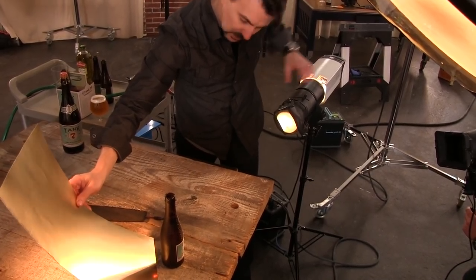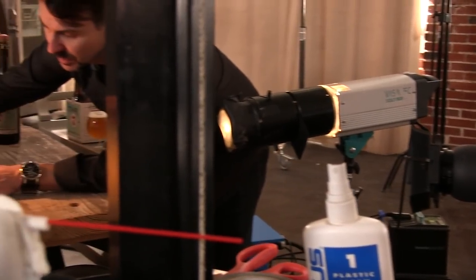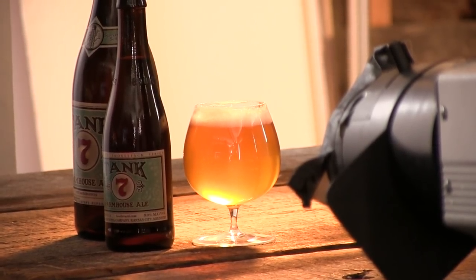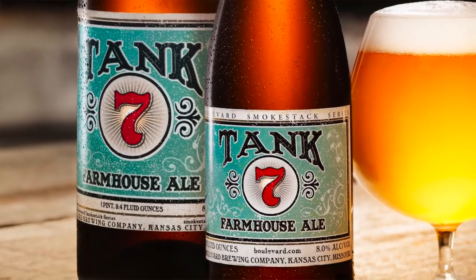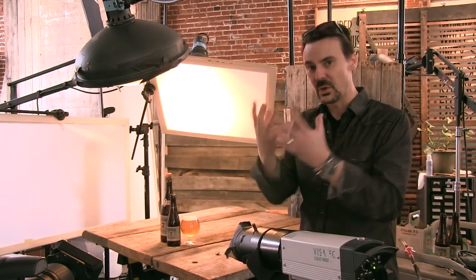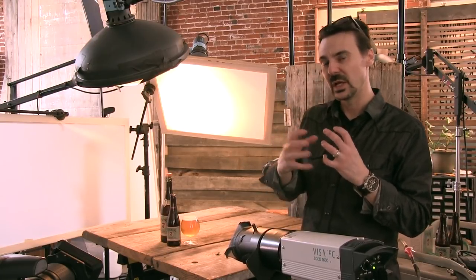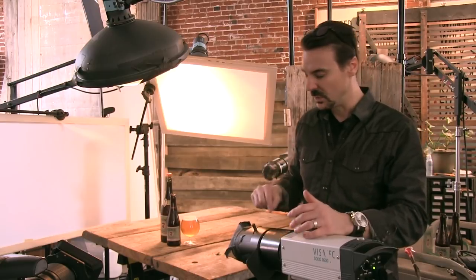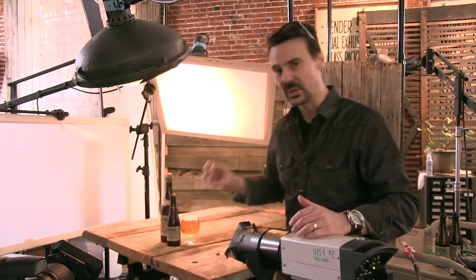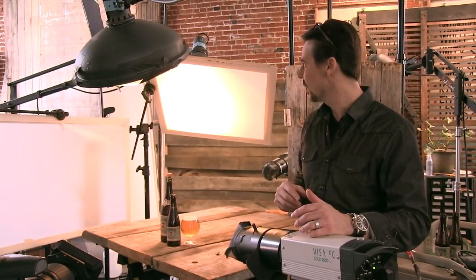I've got this little guy — this is a Visitec. It's a monoblock with an infospot attachment on the front of it. This is one of my all-time favorite little lights. I use these things with great regularity in shooting beverage because I need to get light just on the label. I want to sculpt the light around the bottle and coming through the bottle, and in doing that it often makes the label really dark. With an infospot like this, I can concentrate it just on that label and give it the kick it needs so that it pops out without overpowering or over-lighting the rest of the bottle.